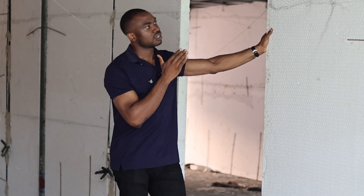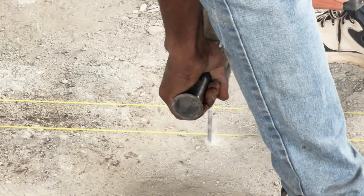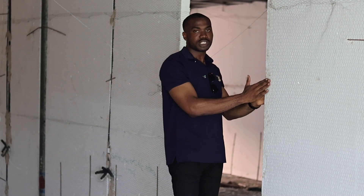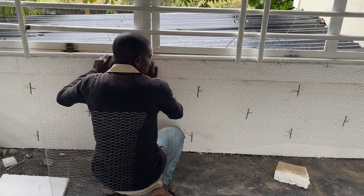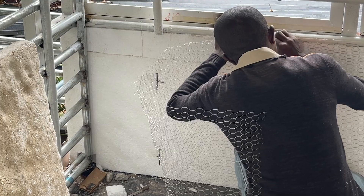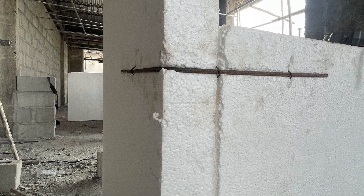First things first, I'm going to explain how this is installed. We have 8mm rods that are being drilled to the floor or the slab. Basically, this is done to hold the polystyrene sheets firmly. Then after that, the sheets are placed and tied with galvanized binding wire, passed from one side to the other and held firmly. These rods are also used to tie all the different panels together so that they don't wobble and everything is firmly placed.